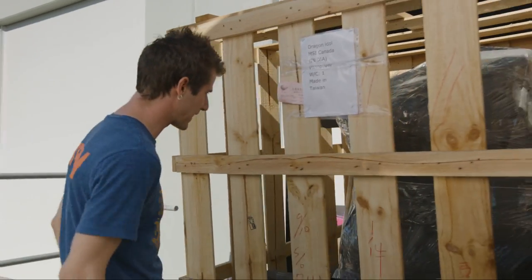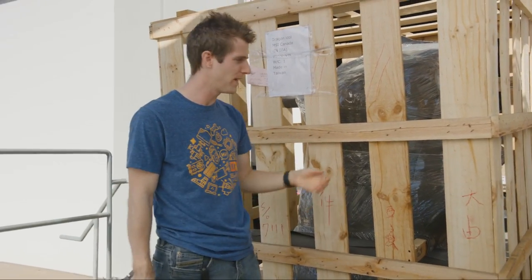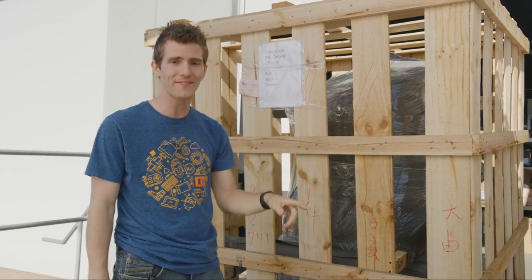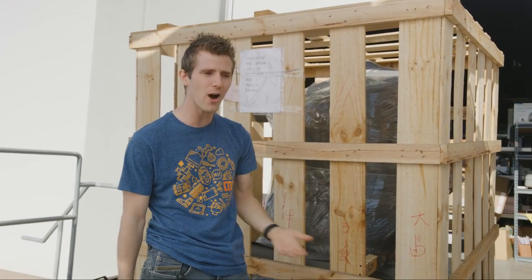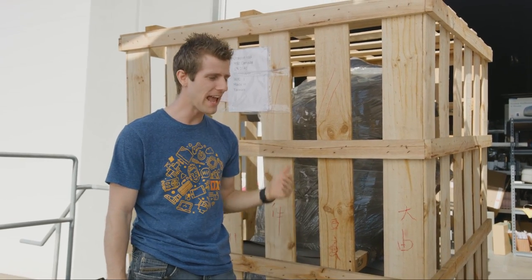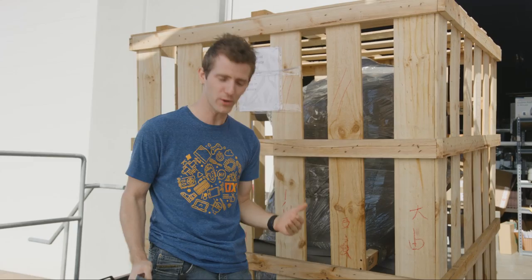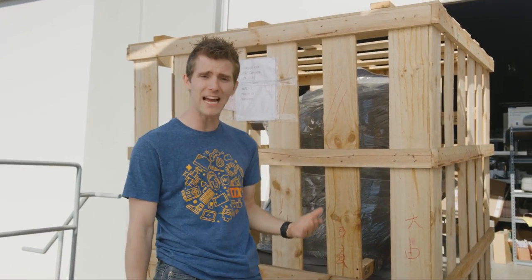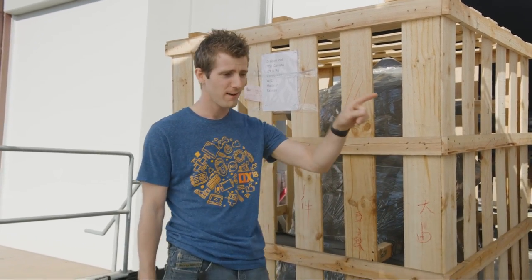It was one of those things where I walked up to the rep in the booth and I was like, 'Yo, I want that thing.' And they were like, 'What is even wrong with you? Like, A, why would you even want it? And B, why the hell would I give it to you? That's ridiculous. Do you have any idea how big it is? Do you have any idea how much these things cost?' And I was like, 'Yo, I'm going to have that.'